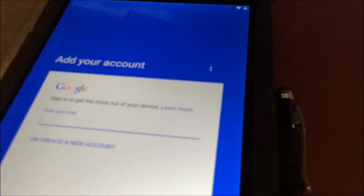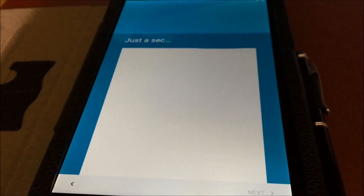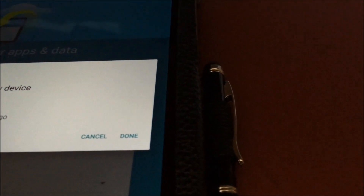Add your account, which will add my email. As usual, more features of the new keyboard. Now let me add my password. And it's checking information.